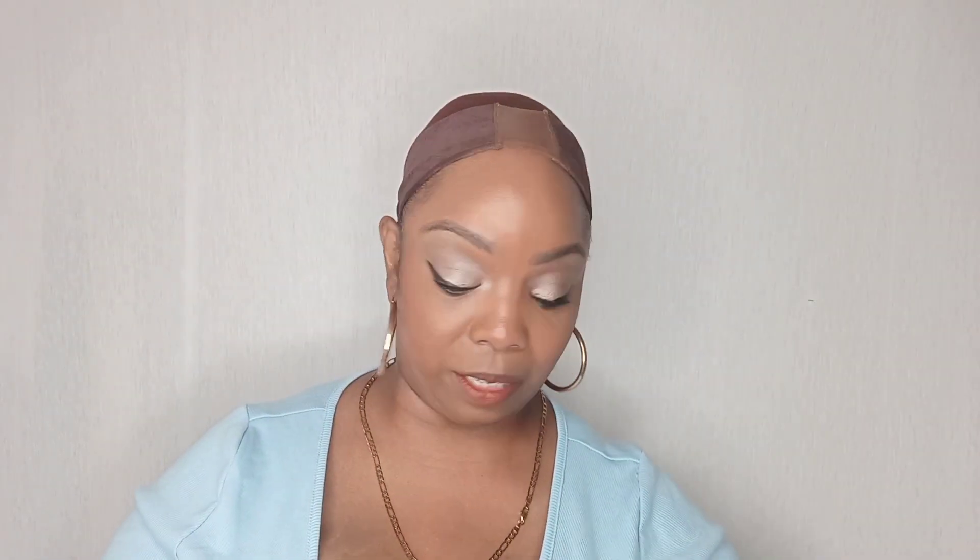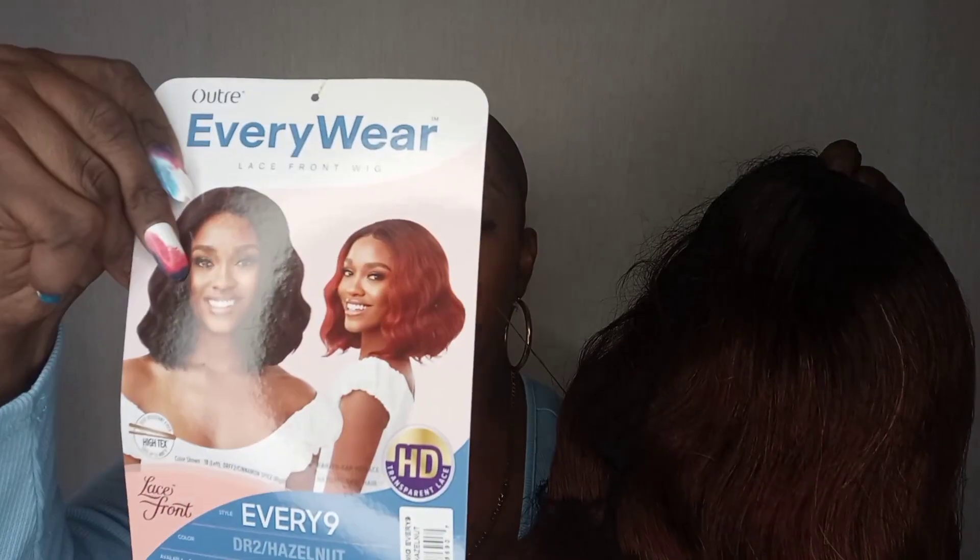It comes in this package and I already took it out. Here it is right here. Let's go ahead and take it out of all of this padding. The wig we're gonna be doing today is the Everwear lace front wig from A.M. to P.M.